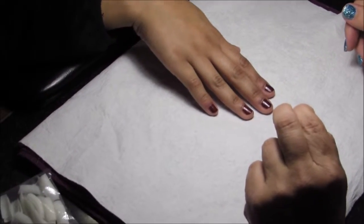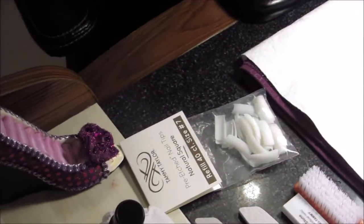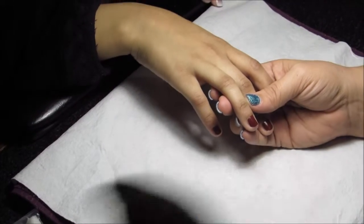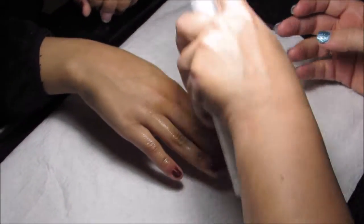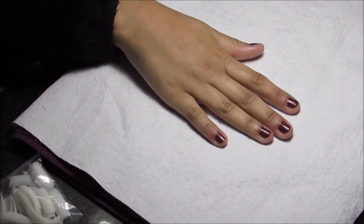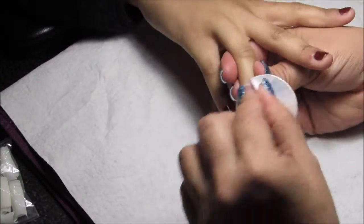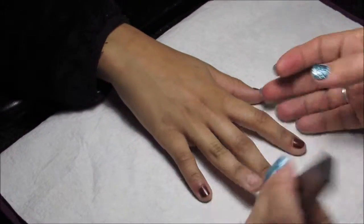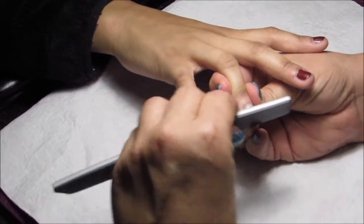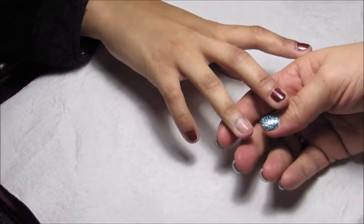Now we're going to be doing a demonstration on how to do Tammy Taylor's Soak Off Gel System. We're going to be using a pre-etched natural square tip in size 7 on her finger and then applying a pink nail gel. First, we want to sanitize her hands and mine using a Tammy Taylor sanitizer. Next, we're going to remove the polish and use a Tammy Taylor 180-grit Shape It gel file to smooth out the edges of her natural nail. And then we're going to put a tip on.